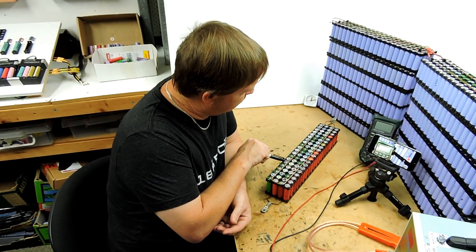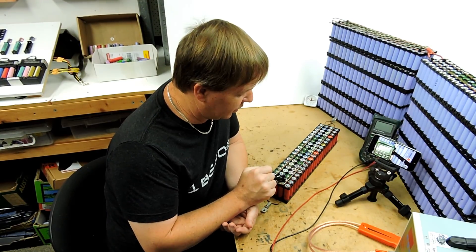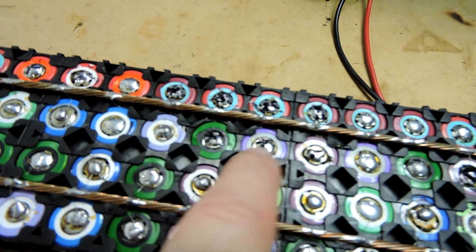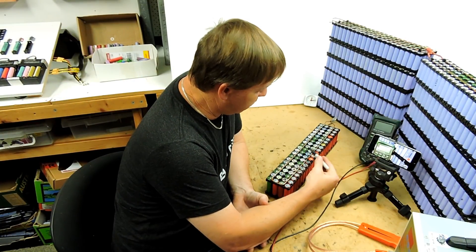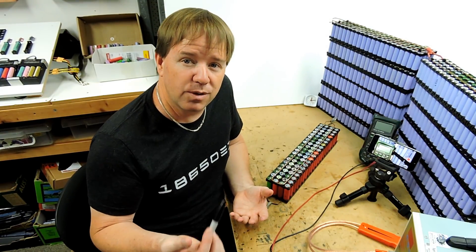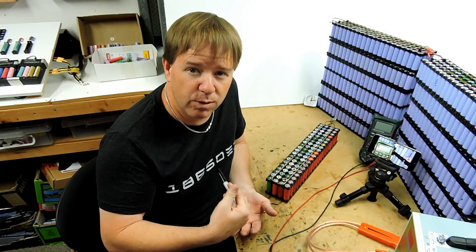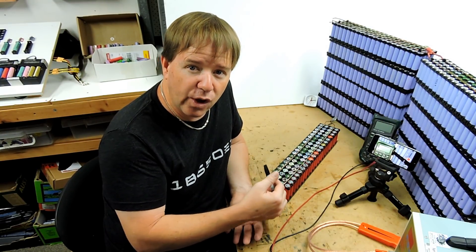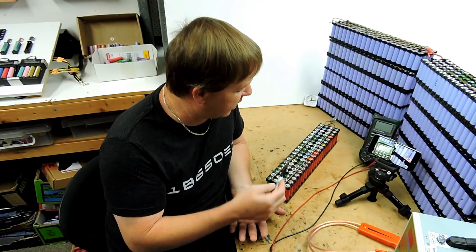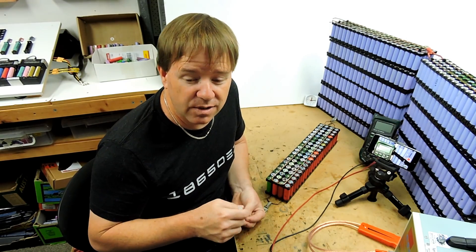We've got one cell down the bottom that needs to be reconnected. We've got one cell up here that is zero volts but the fuse is still connected, so I think that must have been a CID failure. And then there's a group of cells up here all in the same area that are all around the same voltage - the only thing I can assume is they all blew at the same time. I'm not going to hook those up. I'll reconnect the good one, make sure the bad one stays disconnected, and we'll get it back in service and see how long it lasts.